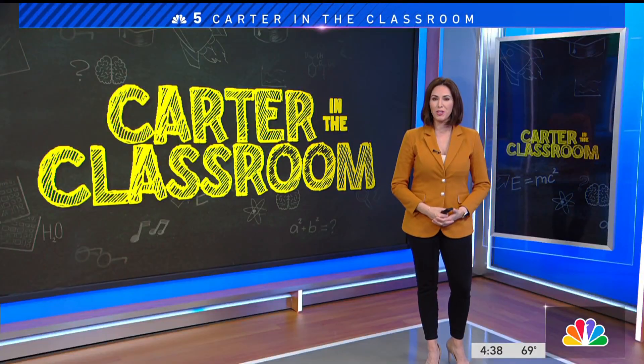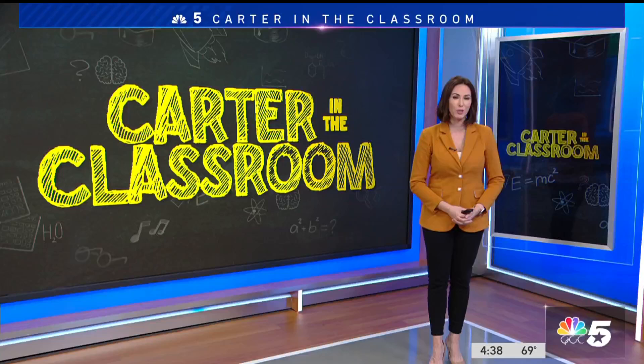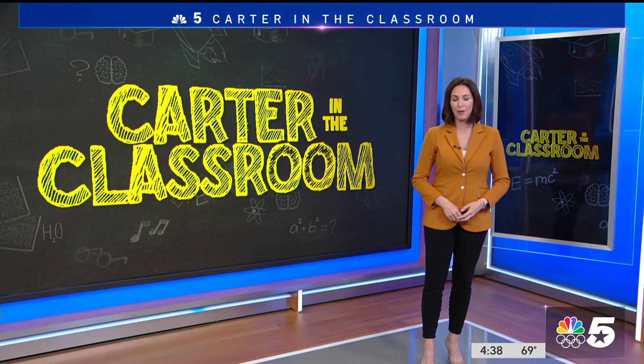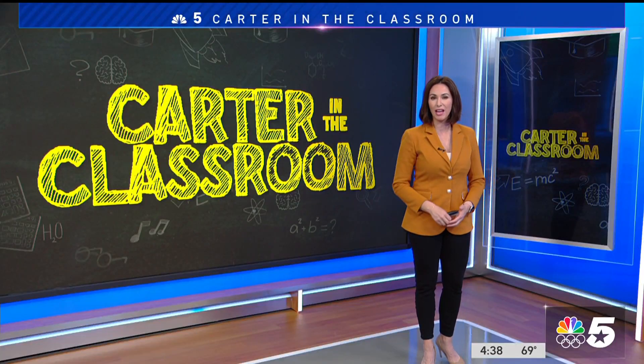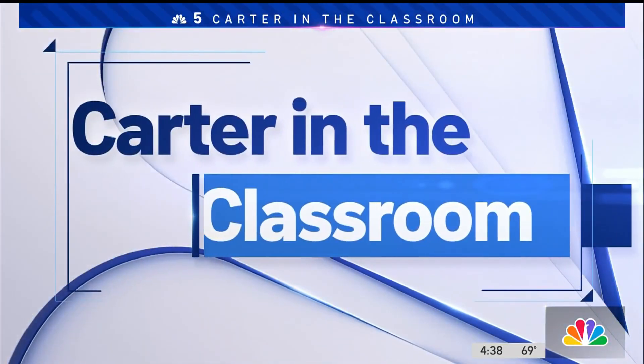Students in Mesquite ISD may soon be learning how to solve math problems in a new and unique way. The district's new method didn't come from some fancy, expensive curriculum, but from one of their own — a math teacher at North Mesquite High School who has had so much success they want to replicate it. Wayne Carver's in the classroom to see how it works.